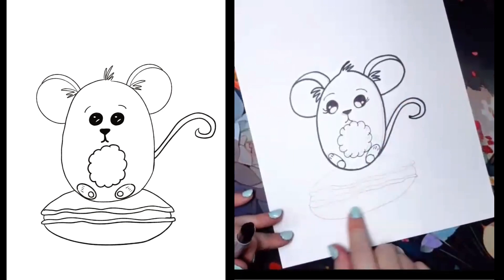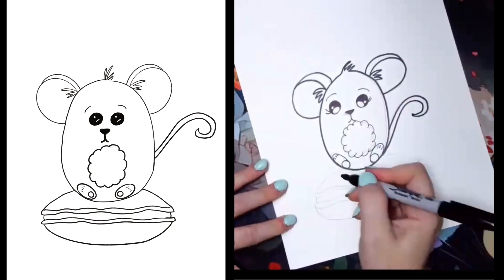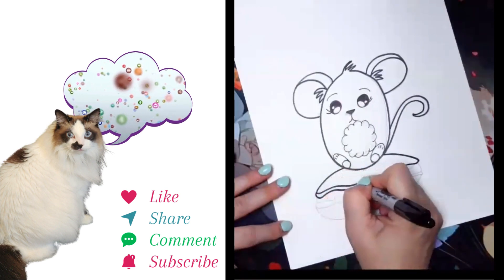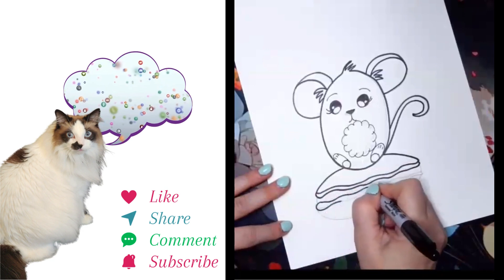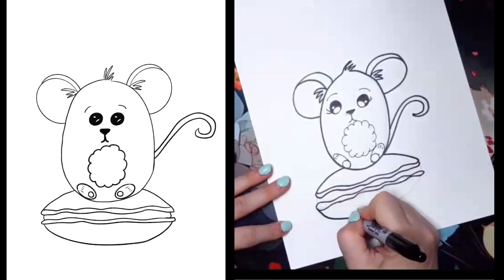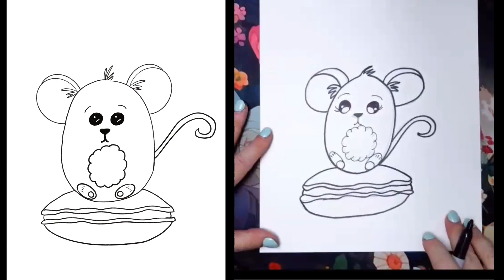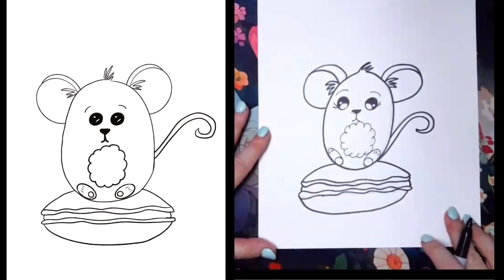Now we're ready to add that macaron. If you wanted to do multiple macaroons, you would go through this process again underneath and underneath. I've had some really cool drawings from this lesson in my live virtual classes — check out the description below if you're interested. I've had this mouse on a tower of cookies, on a cookie on a plate, multiple mice, and even him holding a cookie. It's so fun to see what everyone comes up with and how different each person's drawing is.